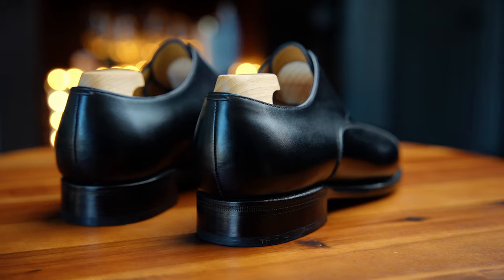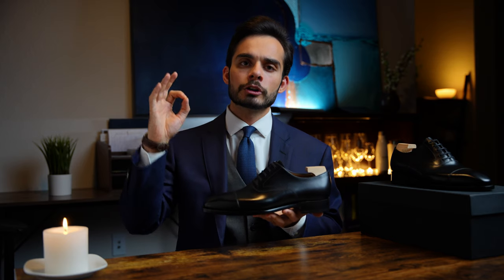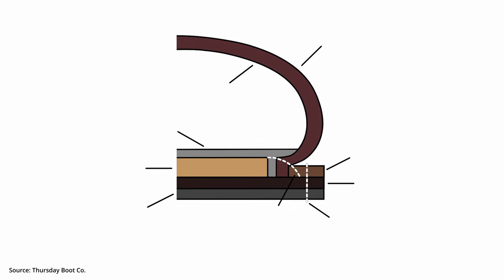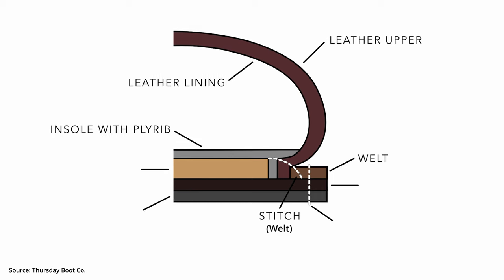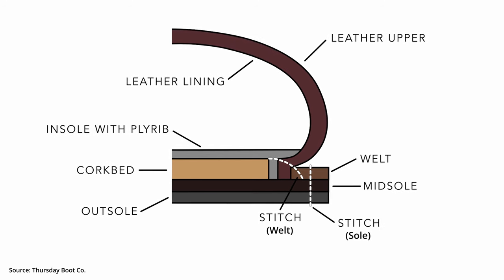We will start with the exterior materials and then move more towards the interior. This is a Goodyear welted shoe. I'm not going to get into the nitty gritty of construction, but the important point is that this is perfectly standard at this price point.